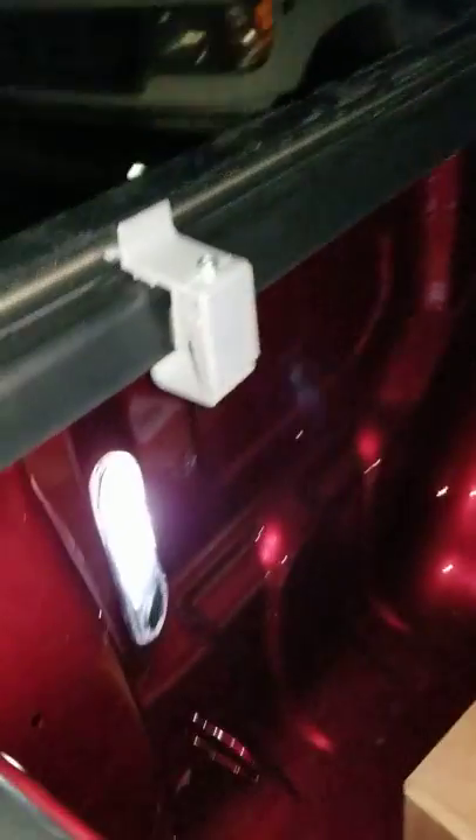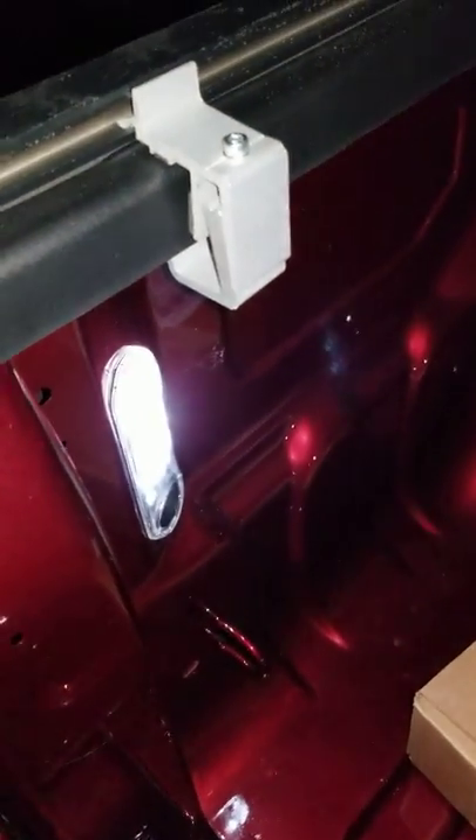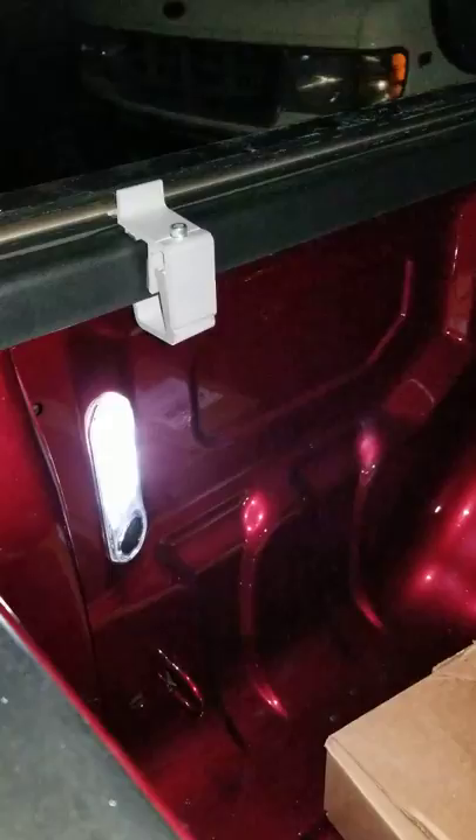Essentially, anytime those cargo lights go on, these lights come on. I know there's some other way that makes the on/off switch do something — I don't know exactly what it's supposed to do, whether it turns them off while those are on or turns these on while everything else is off. But this is perfect for what I need. Anytime I open the tailgate they come on, I turn the cargo light inside and they come on, I open the doors they come on, and they also come on when I hit the unlock button.